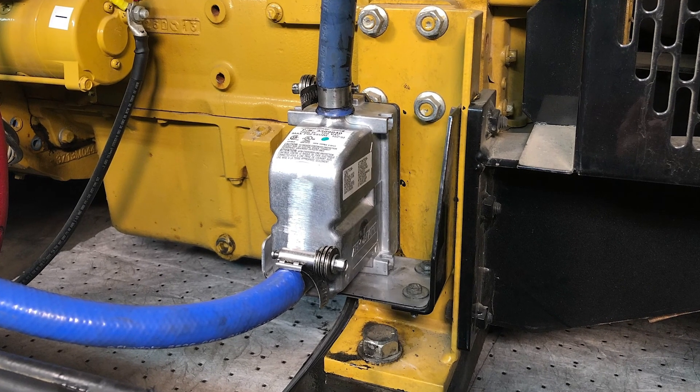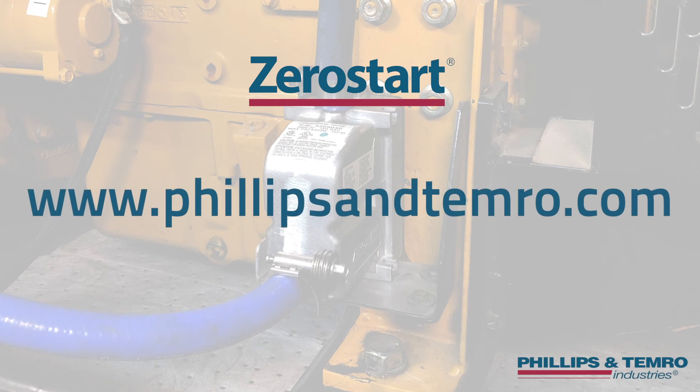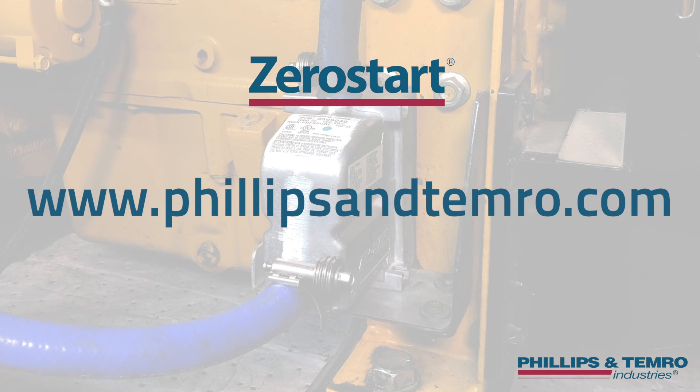You have now successfully installed the Zero Start Circulation Tank Heater. For more product and installation information, visit our website at www.phillipsandtemro.com.